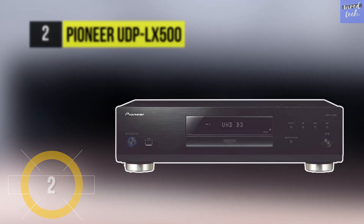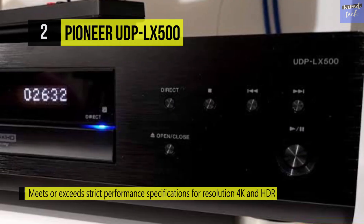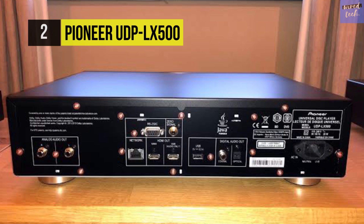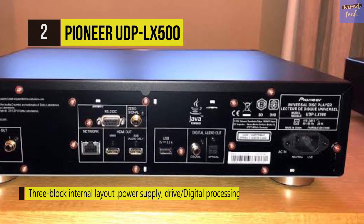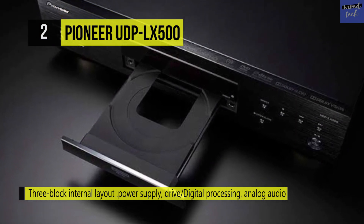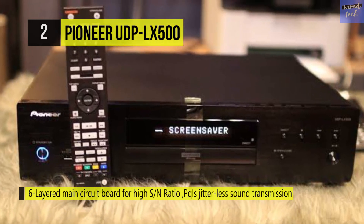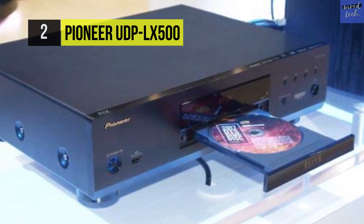The Pioneer UDP-LX500. Experience 4K HDR multimedia playback on your compatible display with the Pioneer Elite UDP-LX500 HDR UHD 4K Blu-ray player. It supports HDR10 and Dolby Vision HDR formats and highlights two HDMI outputs, a visual and digital coaxial output for handy connectivity options. One HDMI output exclusively transmits audio for connection to a non-ARC compatible sound system. It also has two USB ports for playback of digitally saved media. The power supply, drive, digital processing, and analog audio blocks are divided into three separate segments to reduce electrical and magnetic interference, and ventilation holes are excluded to achieve a flat form with minimal mechanical noise.